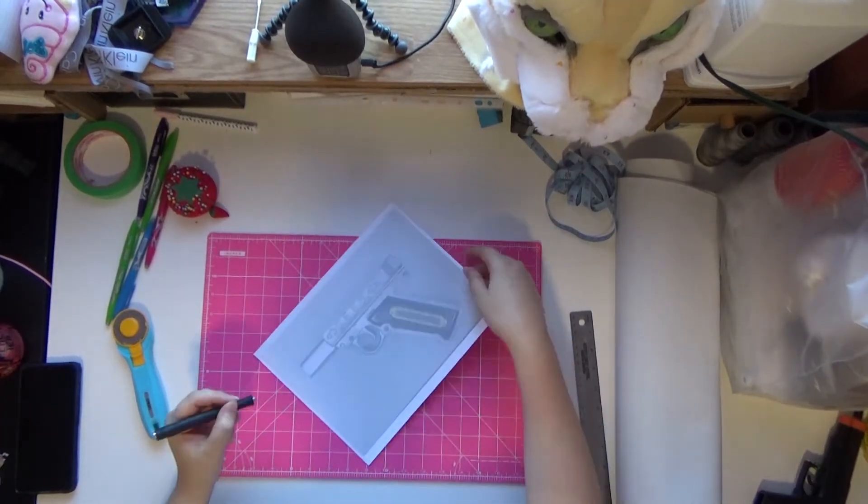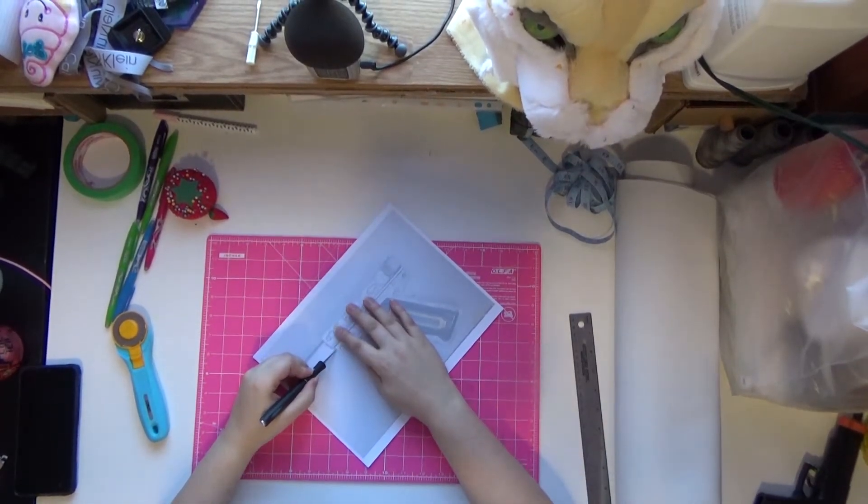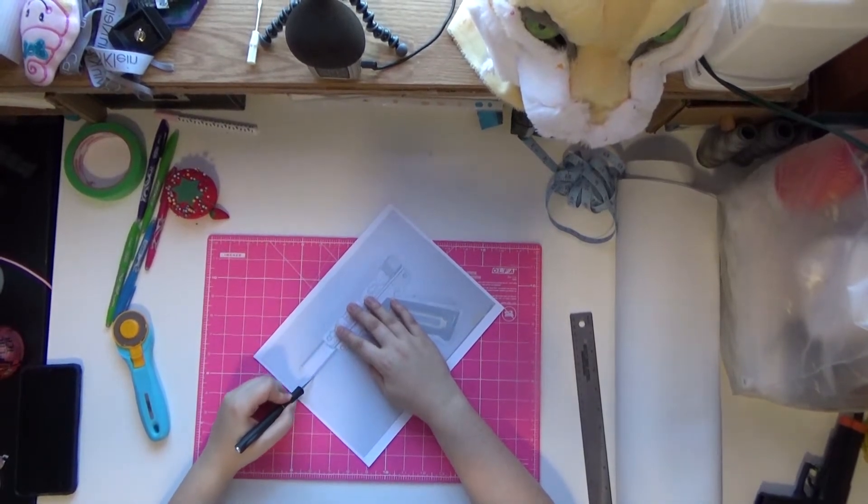Hey guys, welcome back to my channel. Today I'm making a holster for a prop from the popular game Persona.